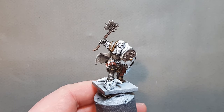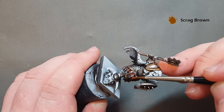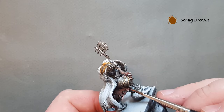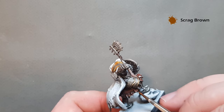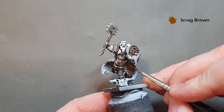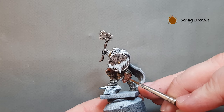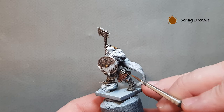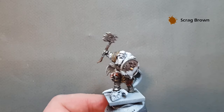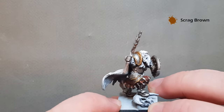To highlight the Dumbull Brown once the Nuln Oil has dried, just take a little bit of Scrag Brown — not much at all. We just want to edge highlight where we can. It's not a huge amount of highlighting to do because this is quite a dark part of the model and quite well covered. Just work your way around, do as much or as little as you want. Then the next bit is the trousers and sleeves, which I'm going to paint with Abaddon Black.